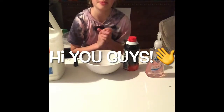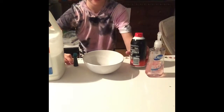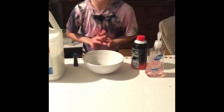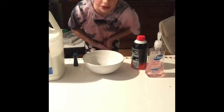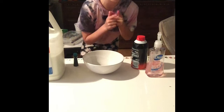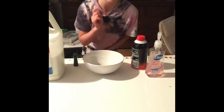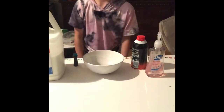Hi guys, so today I'm going to be making slime but the base is soap and shaving cream. I'm doing this at a different angle and if you like it just comment down below. Before we get into the video, don't forget to like, subscribe, and turn on notifications so you get notified every single time we post a new video.